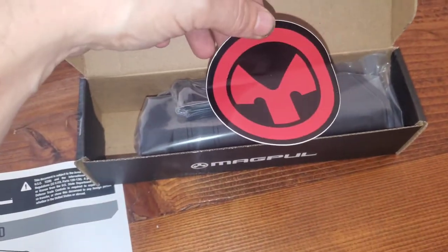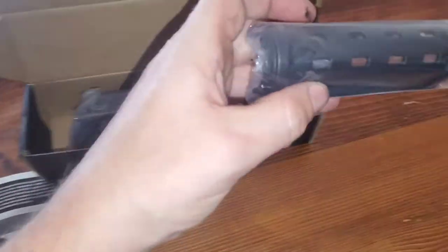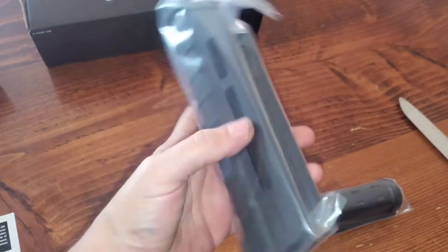It also comes with a cool Magpul sticker that you can add to your gun safe or whatever. Here's the upper handguard with the vents for the gas tube, and then here is the lower handguard.